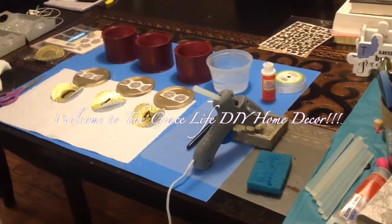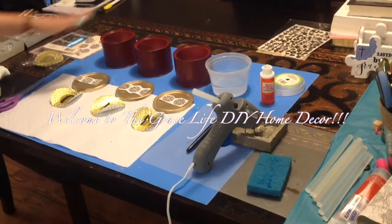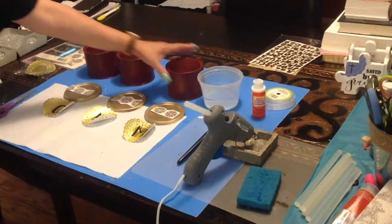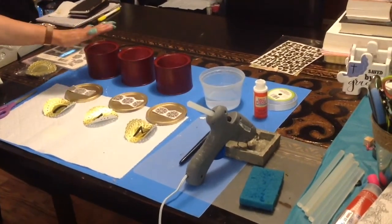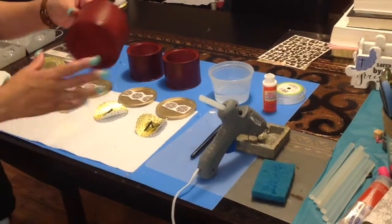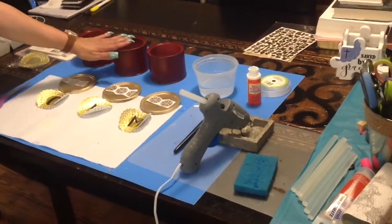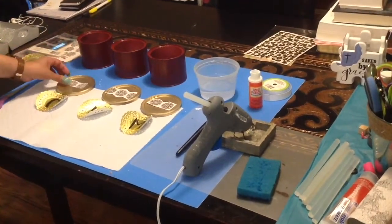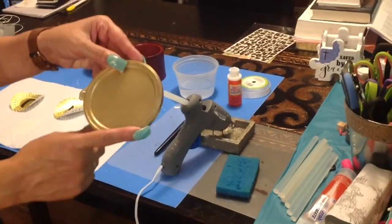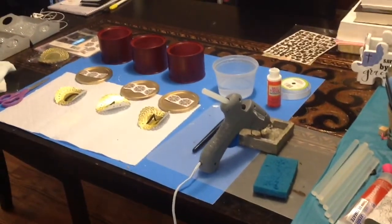Hi everyone, welcome to the Grace Life. In this video today we're going to be doing a recyclable project. I took these three storage containers — recyclable items — outside and spray painted them in that beautiful burgundy color. I'm moving into this color and that green color. I sprayed the lids differently in metallic gold because I like the lids to be a different color. Now I'm going to show you what I use — let's jump into the project.